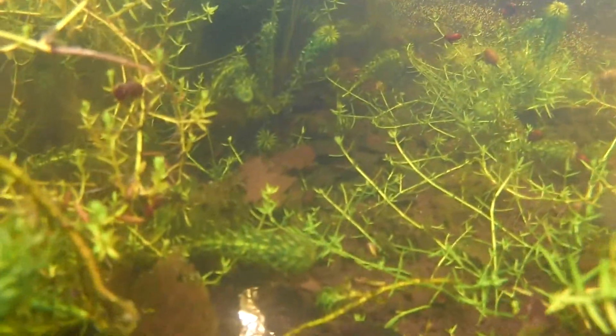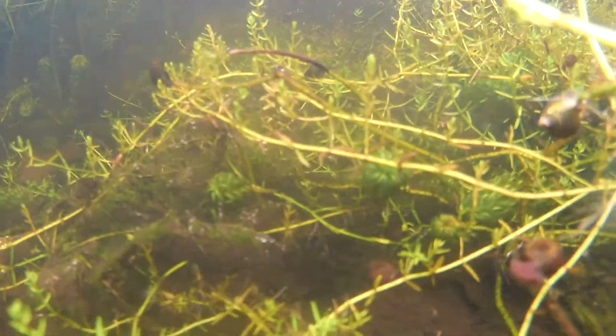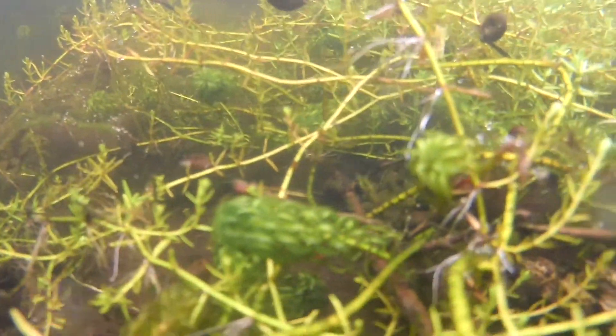I'm not sure how well you can see in these images, but there are some newt tadpoles swimming about too - I'll try to get more footage of them in the future. But for now that's all I have for this week. Thank you so much for watching. I hope you've enjoyed it and I hope you'll come back next week for some more frog watch. Goodbye.